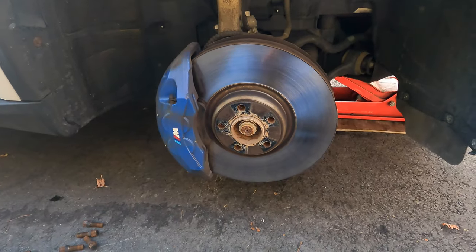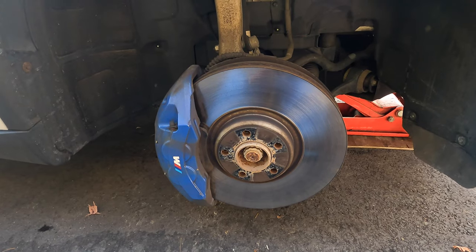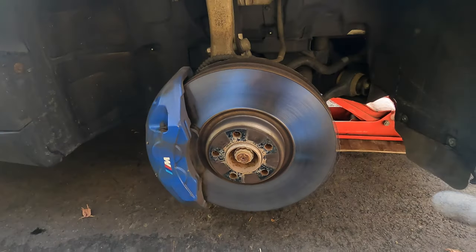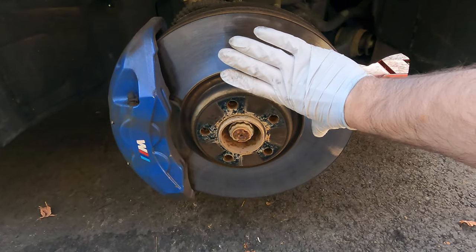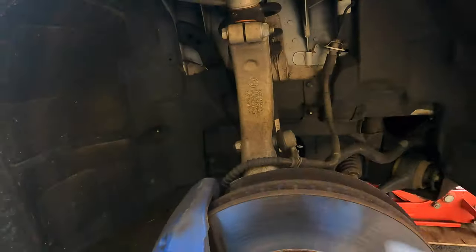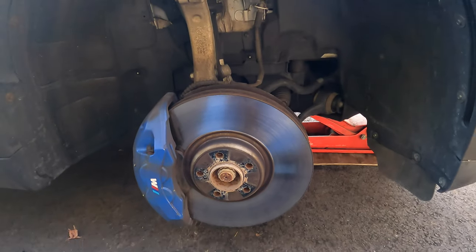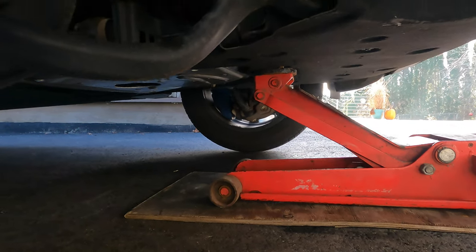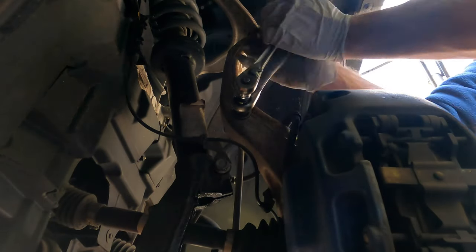If you're wondering why my brakes look different, it's because I upgraded to the brakes and calipers from the X5M — they're phenomenal. Check out the video linked here. These are massive 396mm rotors with a four-piston caliper. Now let's get back to the control arms, sway bar end links, and getting the shock out. You can see the center jack point with both sides off the ground.